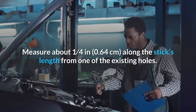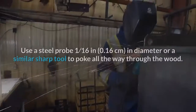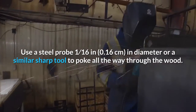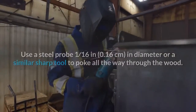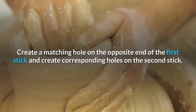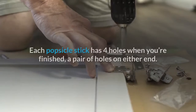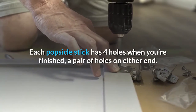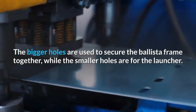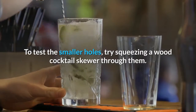Measure about one-quarter inch (0.64 cm) along the stick's length from one of the existing holes. Use a steel probe 1/16 inch (0.16 cm) in diameter, or a similar sharp tool, to poke all the way through the wood. Position the hole so it's slightly lower — closer to the edge of the stick — than the larger hole. Create a matching hole on the opposite end and corresponding holes on the second stick. Each popsicle stick has four holes when finished. The bigger holes secure the frame together, while the smaller holes are for the launcher. To test the smaller holes, try squeezing a wood cocktail skewer through them.